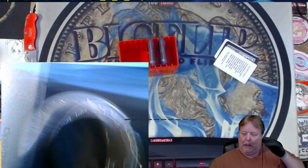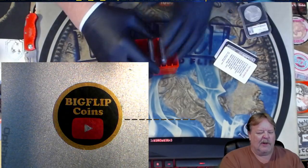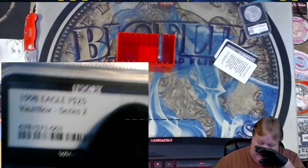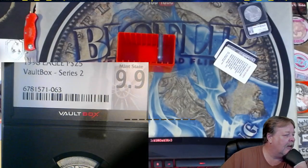And we've seen them all. Let's go to the next one — it is another piece of platinum. $19.98 — $25 platinum at a 9.9.